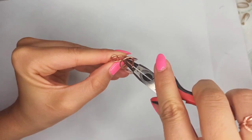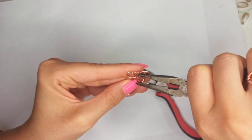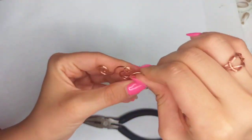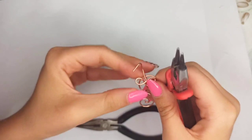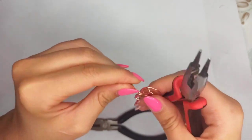At this place, because it's getting smaller, I'm using chain nose pliers to squeeze it a little so that the second teardrop shape would be a little smaller. I would do that continuously for the next one.